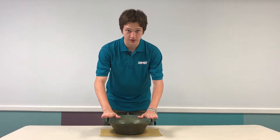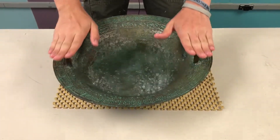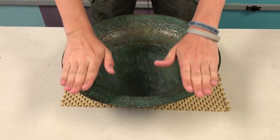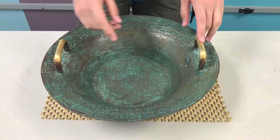Now my hands are nice and wet — just rub these handles and you can see and hear that the bowl is vibrating, causing all these water droplets to jump up in the air.